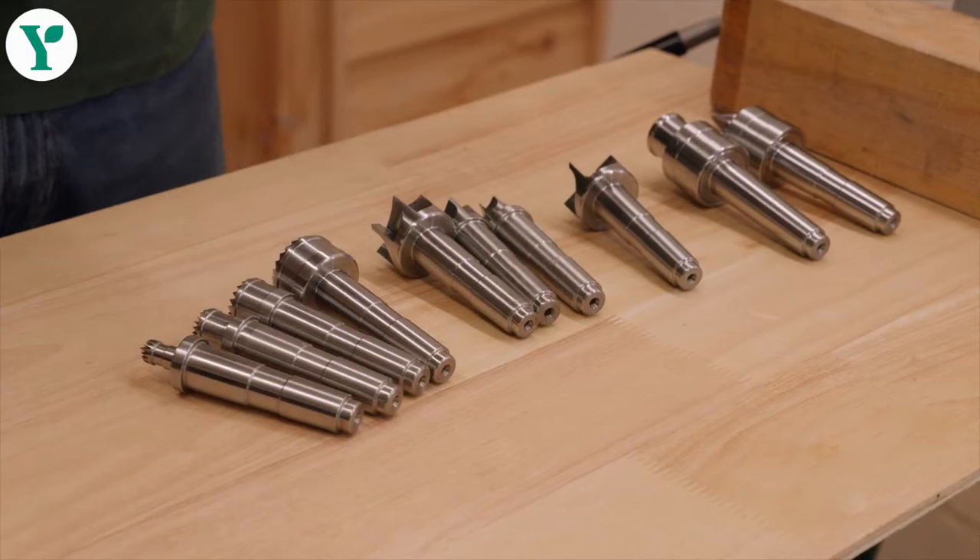Hello, welcome to Yandals. My name is Dan and today we're going to talk a little bit about the new range of centres from Record Power.